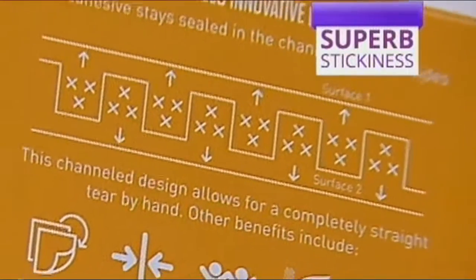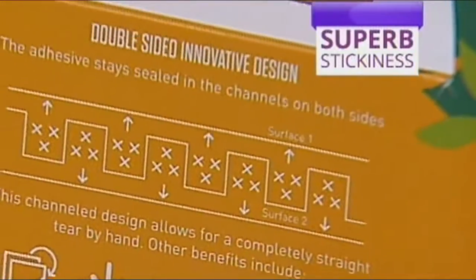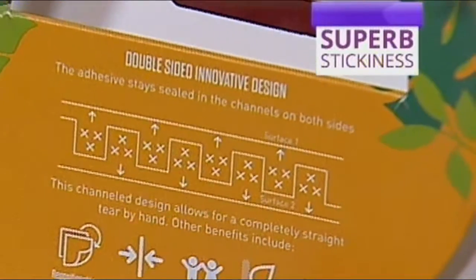Other benefits include it being repositionable, double sided, school safe, waterproof, and durable. There are so many reasons.